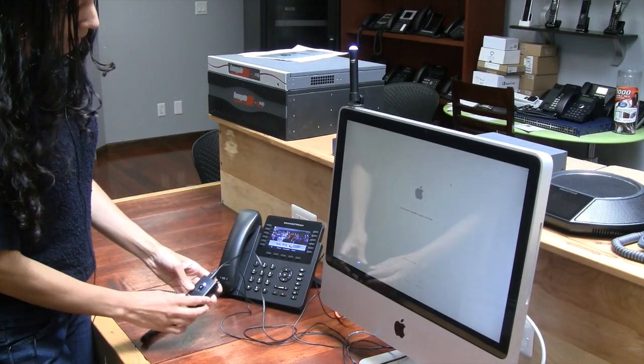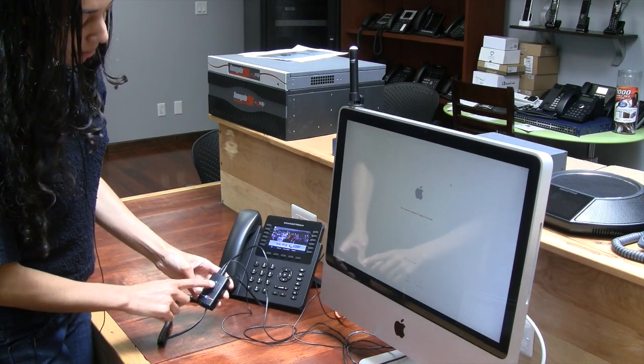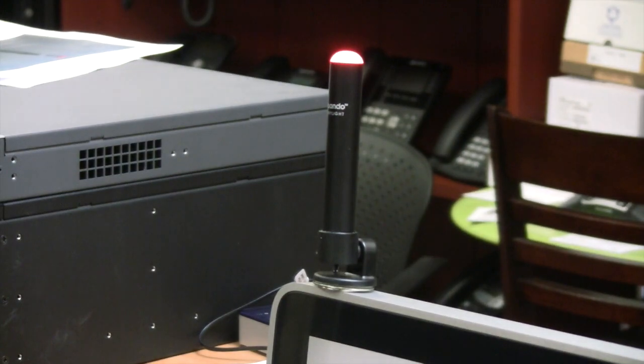If you click on the adapter, the light turns blue indicating that you do not want to be disturbed — and that is manual. And then when you pick up the handset, the light is going to turn red indicating that you are on the phone.